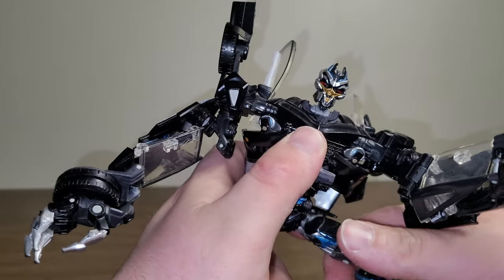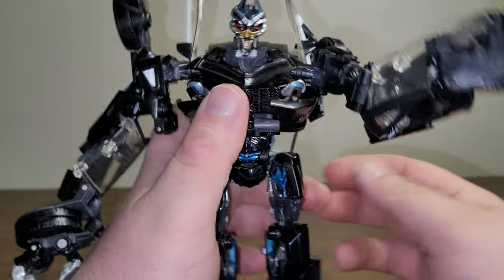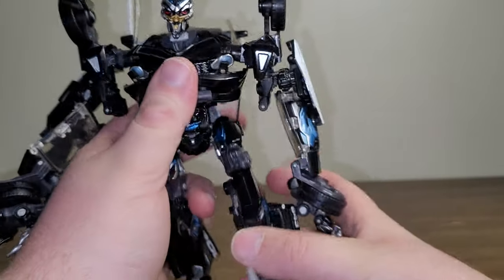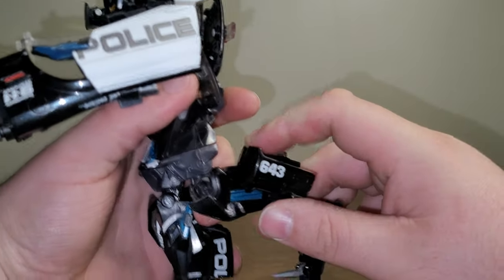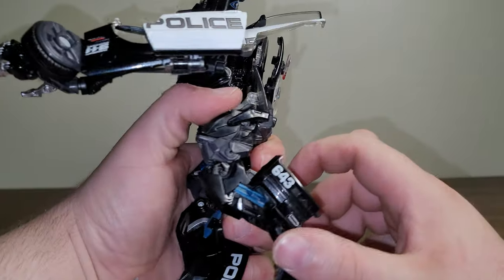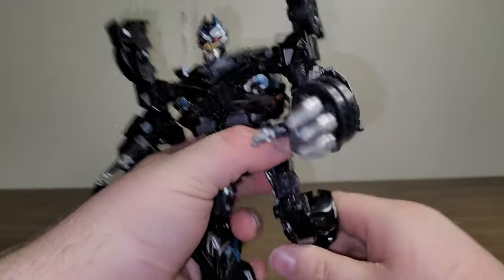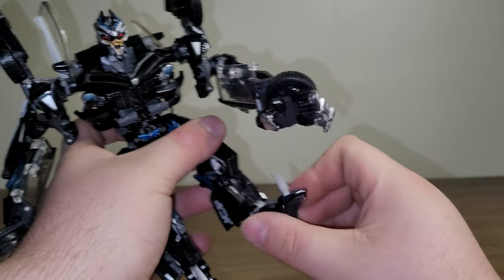The legs can go all the way out — he can do the full splits — and they're on very nice ratchet joints. These little hip pieces can move out as well. The legs can go forward and back. He does have a thigh swivel. His knees are kind of weird because you only get one or two clicks on the knee joint, and it doesn't really go all the way to 90 degrees, so it is limited. But for what you're going to do, you can use his knees pretty well despite only getting two clicks. He does have a knee bend, an ankle pivot — no ankle swivel, but ankle pivot is always appreciated.